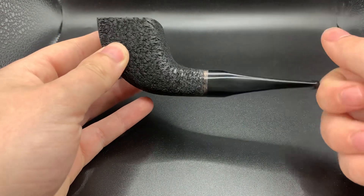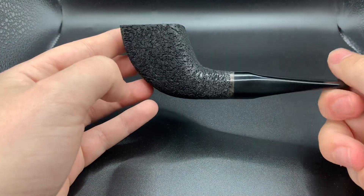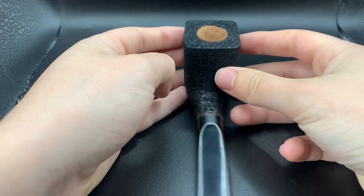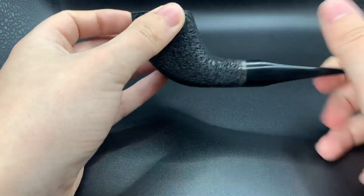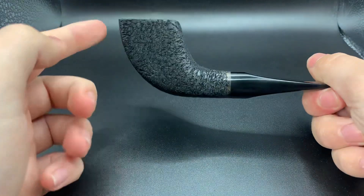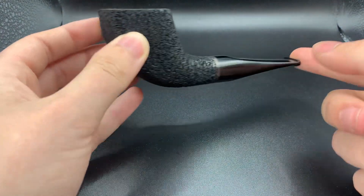Non-filtered pipe, freehand — so it's drilled and shaped freehand. You can see I've got slight paneled sides on the pipe, really nice flowing lines drawing into the stem.